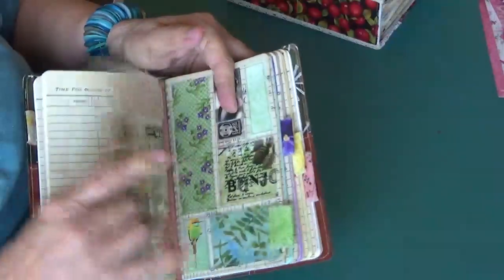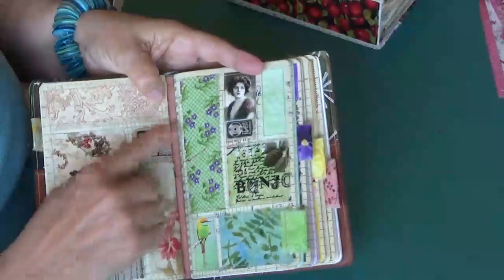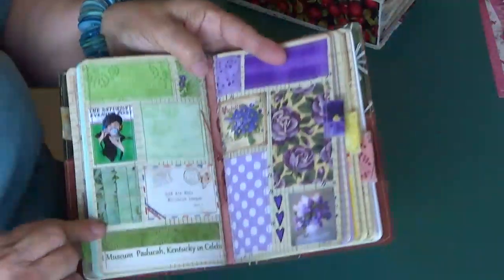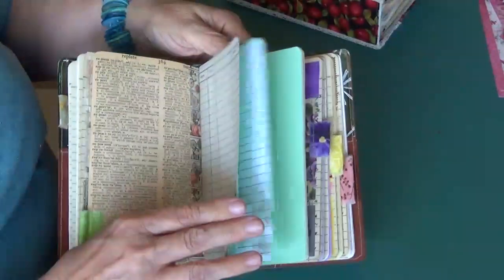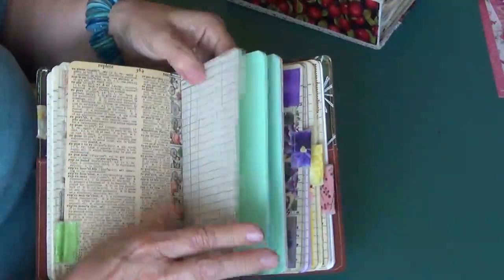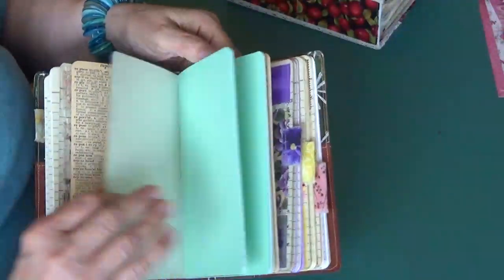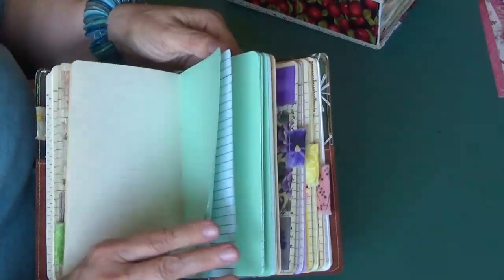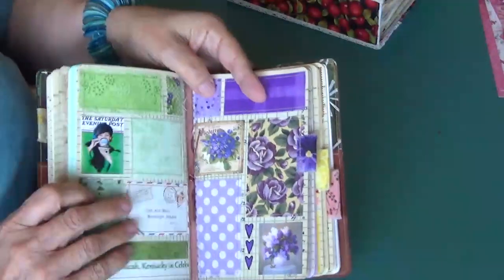I love the vintage pages. This one is done in greens, as you can see. Here's the back. I've also included some of these same papers and vintage dictionaries, with green to match my green theme.